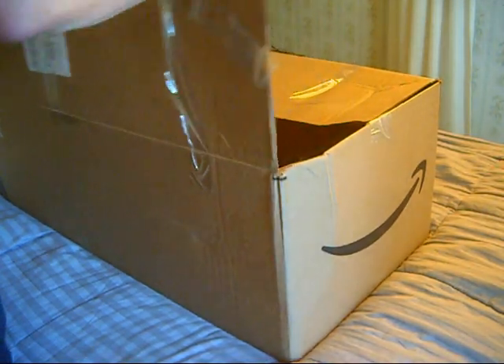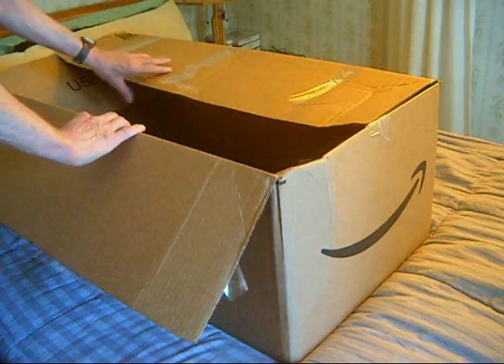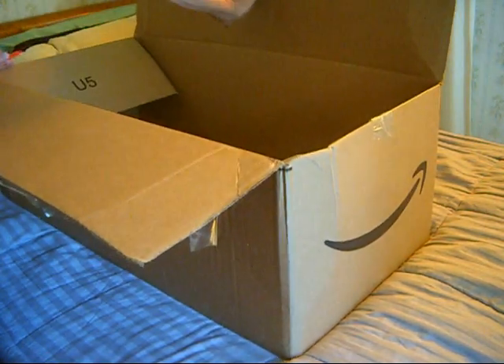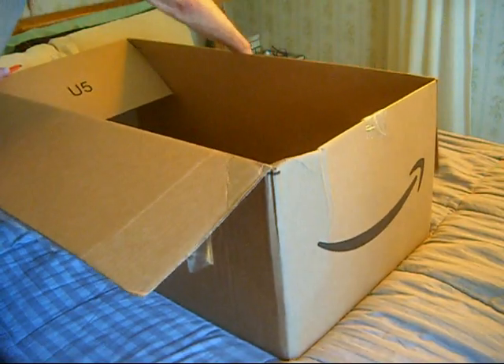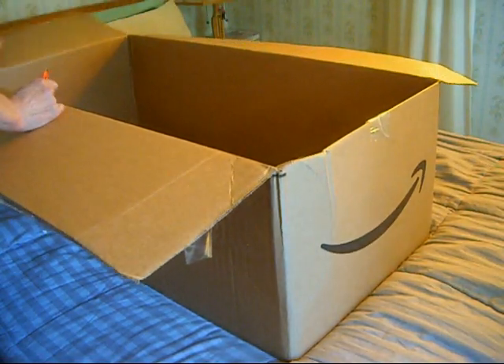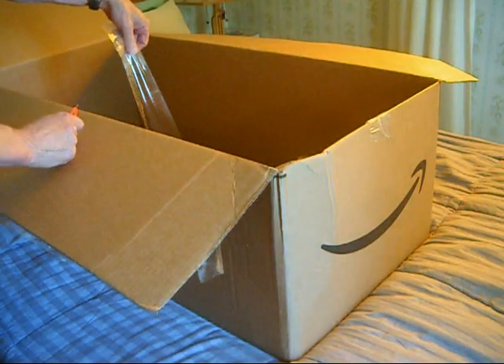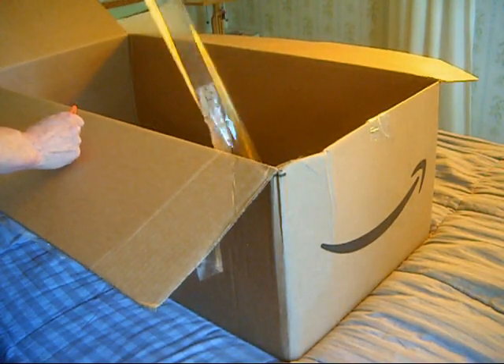Whoever did this tape job needs to be transferred. The clanking tells me something is amiss, something has broken. I'm worried. I mean, look at this — this is just some bullshit.